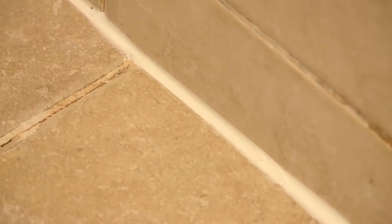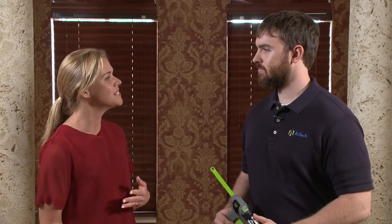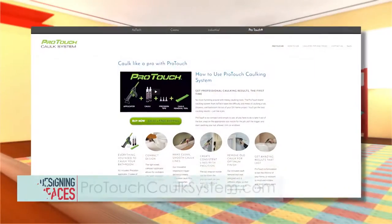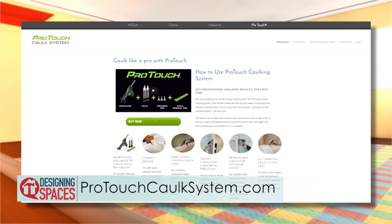Stephen, I'm so proud of my DIY project. Thank you so much for coming on Designing Spaces and showing us how to re-caulk a bathroom and how easy it is. You're welcome. You did a great job. I think I got it from here. If you're thinking, if Rachel can do it, so can I — you're probably right. Head over to ProTouchCaulkSystem.com for more information, and you can always head to our website, DesigningSpaces.TV.